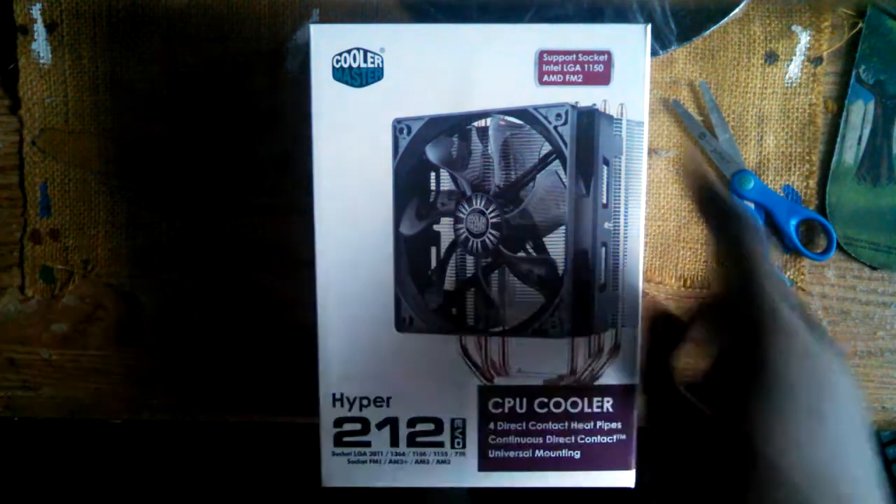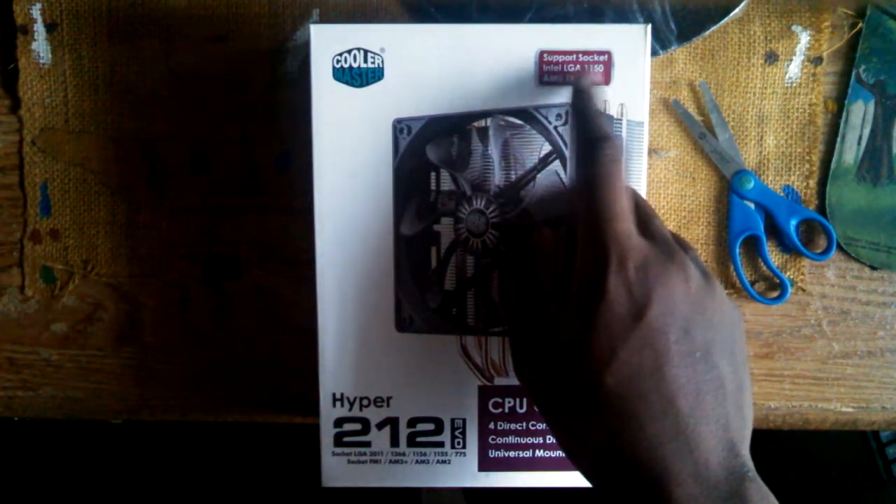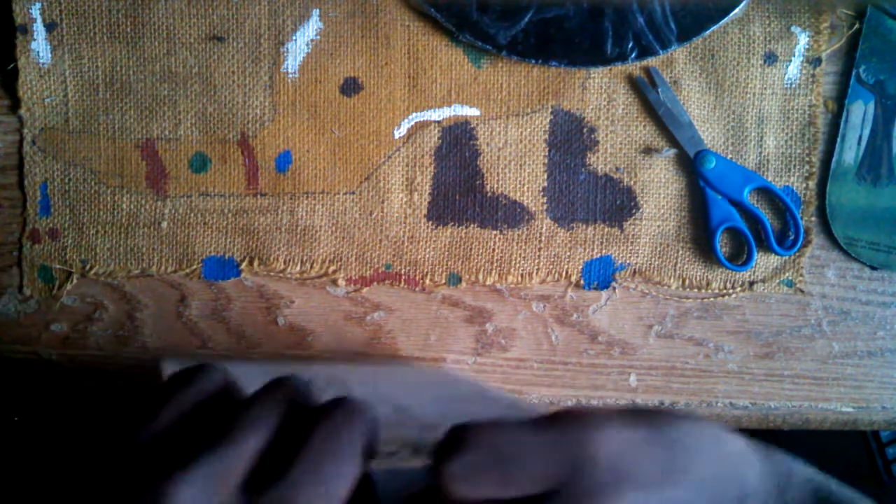Next we have the CPU cooler. Apparently this works with the AMD FM2 motherboard I was going to get — I didn't even look at that, so I would have bought the wrong thing, but luckily it works with my motherboard and socket. Let's open this up. Look at this fan — this fan is huge, just to cool that one little CPU. I haven't built a computer before, so I don't know what I'm doing, but hopefully these instructions are easier.